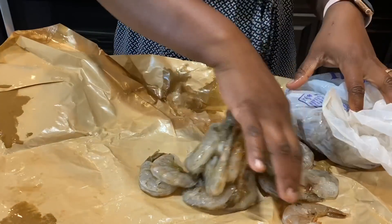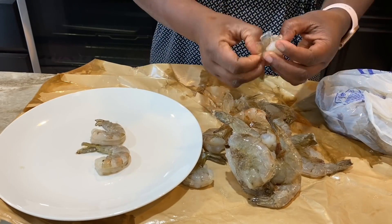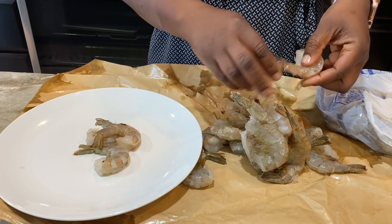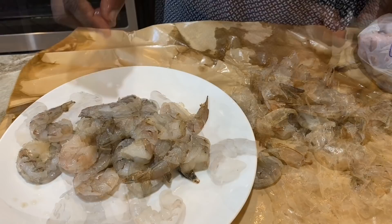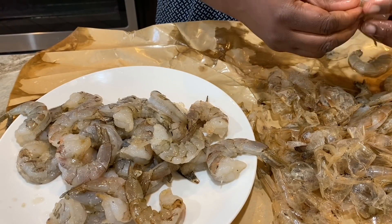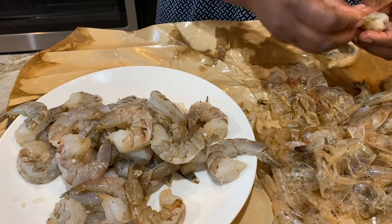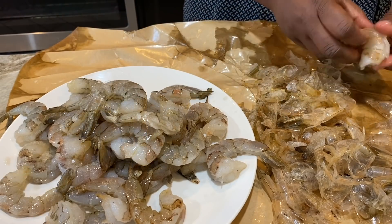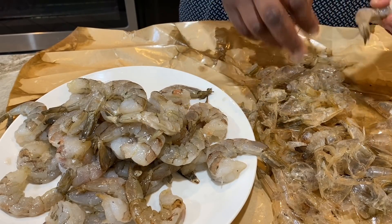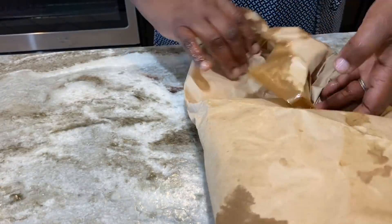I got these large — extra large, not really jumbo. I couldn't find jumbo; jumbo would have been preferred, but this is a good size. It's two pounds, deveined — what they call easy peel — so it still has the shell on, which is easy to peel off. It's a better buy; the more work they do for you the more expensive it is, so this is a bit cheaper than getting shrimp that's already fully cleaned.